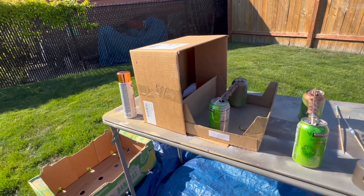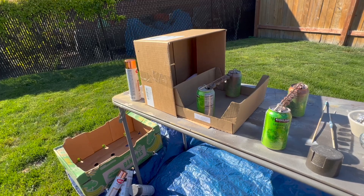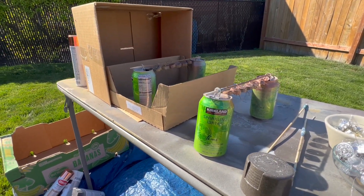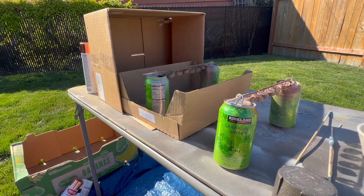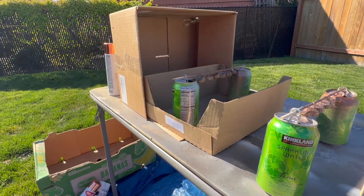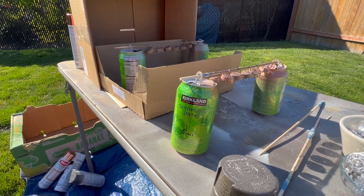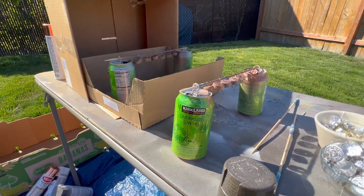This is my setup — I go all out for this. I have my Kirkland sparkling cans with a little bit of water in them and some wood skewers to hold the toppers. I did spray them with primer first.